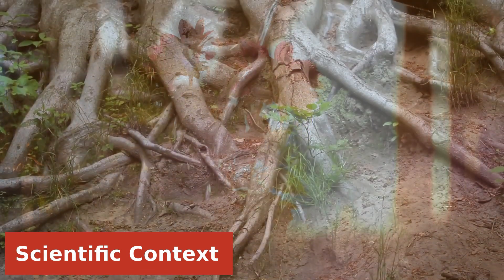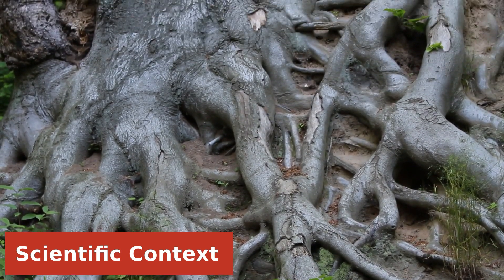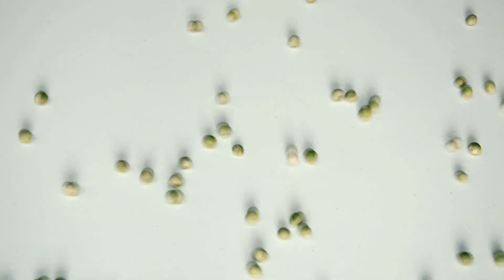First, the seeds grow a root to access water underground. Next, the shoots or growth above the ground begin to appear. The seed sends a shoot towards the surface, where it will grow leaves to harvest energy from the sun. With all that in mind, let's get started on our project.